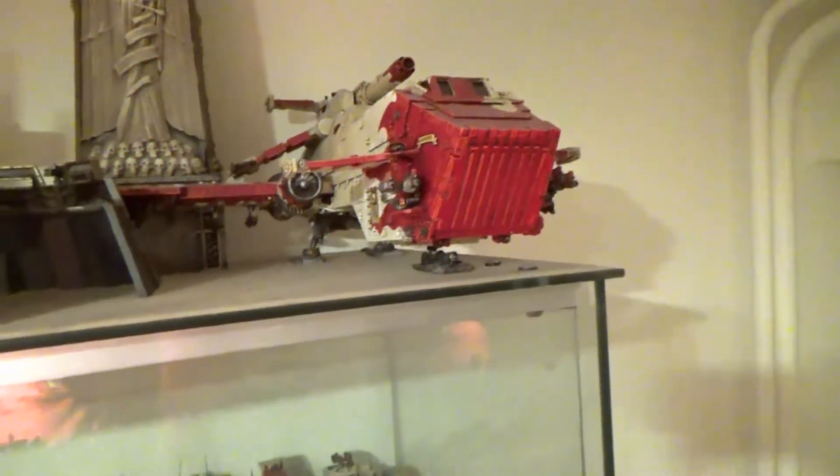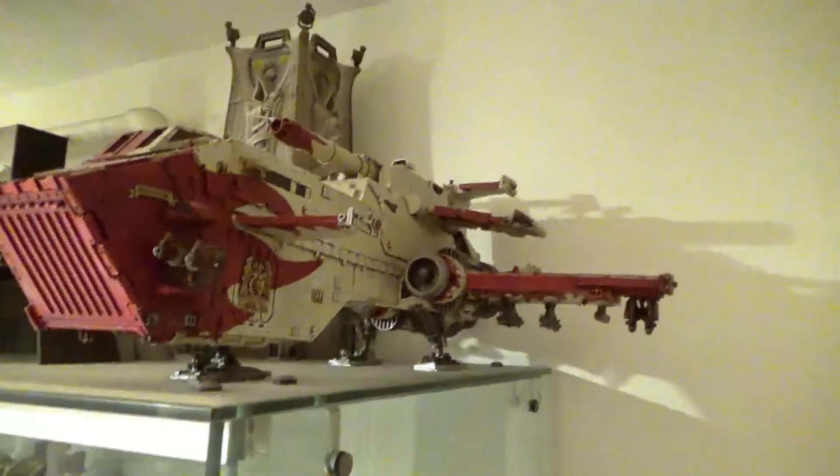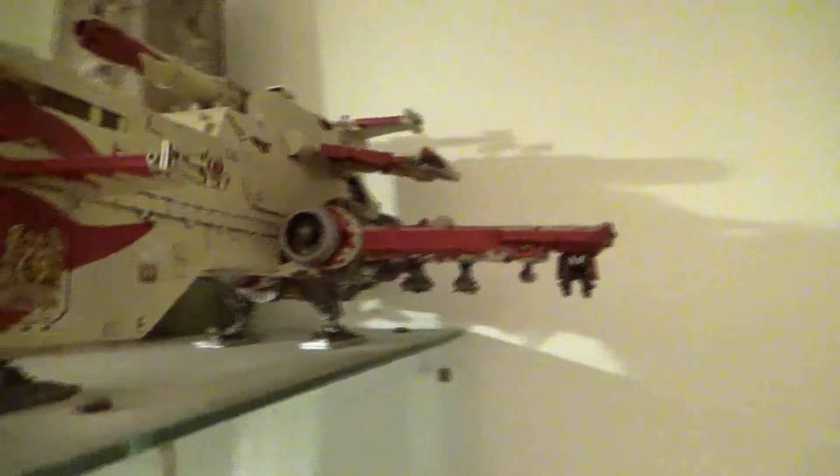So let's go to the first question: what ForgeWorld do I have? I'm here in my hobby room where I store my miniatures, and the biggest thing I have from ForgeWorld is this Thunderhawk. This was not bought directly from ForgeWorld — it was bought secondhand, quite cheap, and I had to do some repairs.